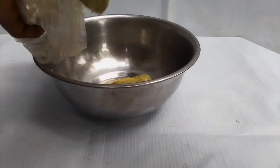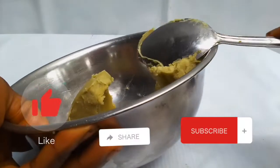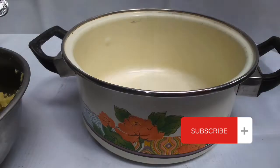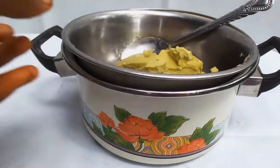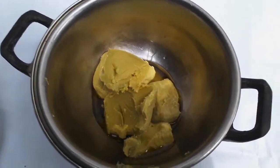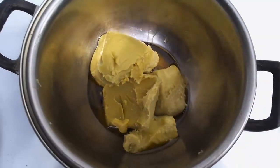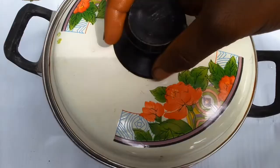This is shea butter — I'm putting it into a stainless bowl. I'm going to pour hot water into a pot, then place this stainless bowl of shea butter into it. You're going to see that it will start dissolving into an oily form.